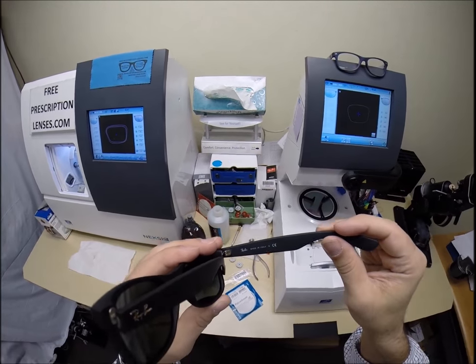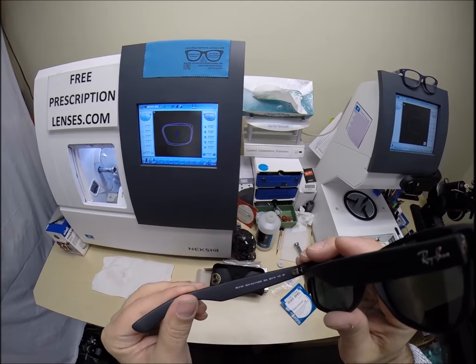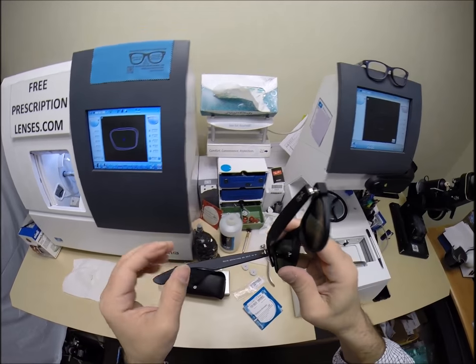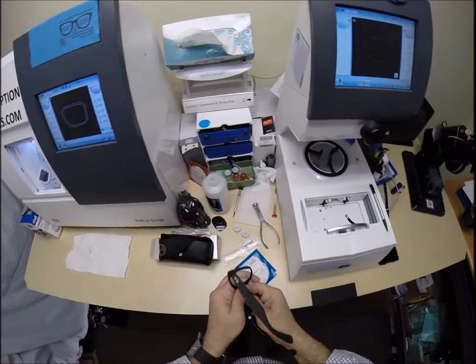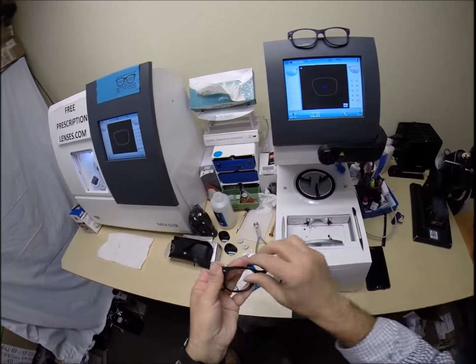99% of all Ray-Ban sunglasses are made in Italy. This is the Ray-Ban 2132 New Wayfarer, color 622, the matte black rubber in the 55 eye size. I'm going to pop out the original demo lenses — the breakable glass — and install unbreakable ballistics grade lenses.